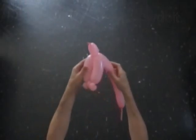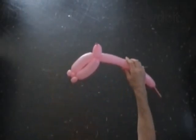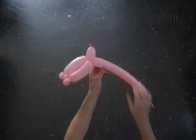We can pop the fourth bubble now to split the hands. I rather keep the fourth bubble for now. I will use a black balloon to make hair.